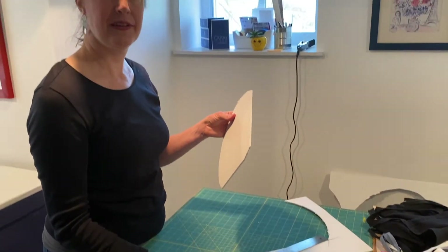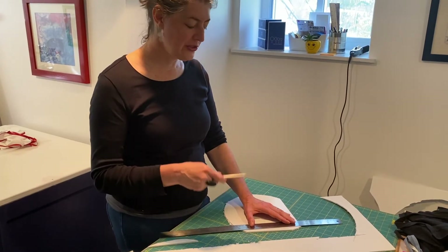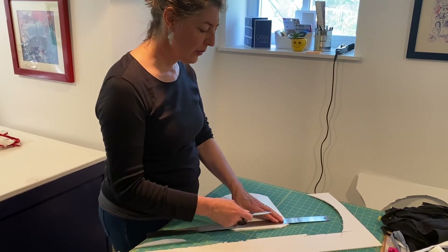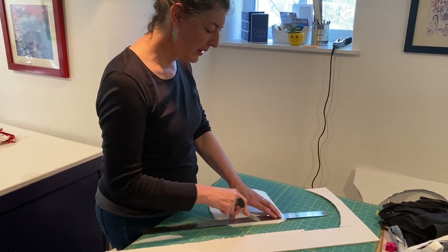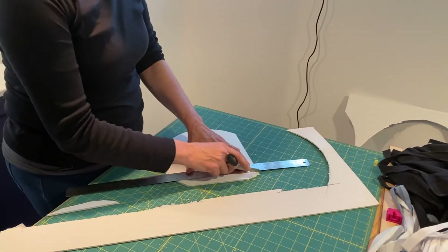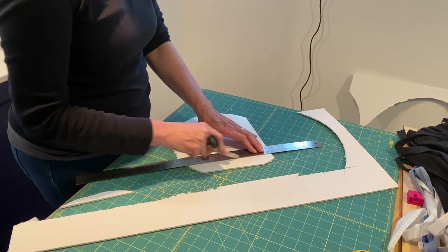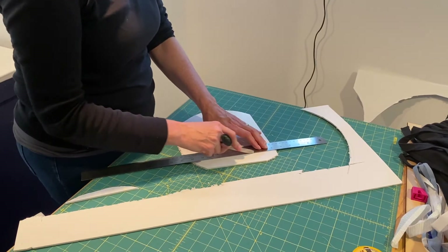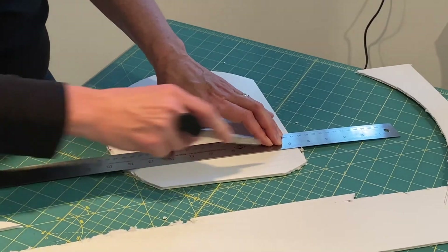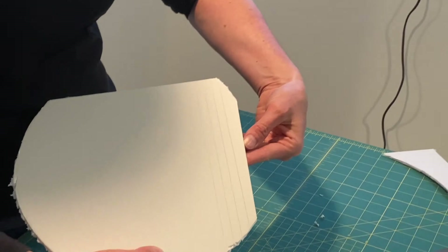That's how you cut foam core. There are some fun things you can do to bend foam core as well. I'm going to quickly score the foam core, which means to cut it but not all the way through. So I'm going to do two cuts but not three — one, two — and I'll do one more example: one, two. With those simple score lines, watch what happens.